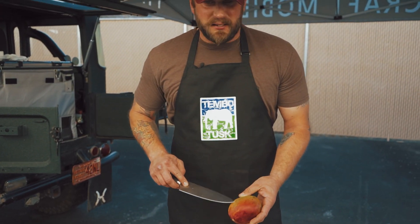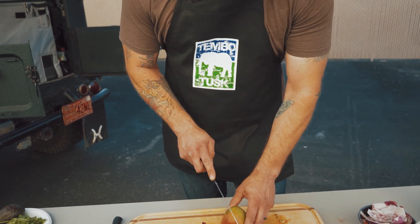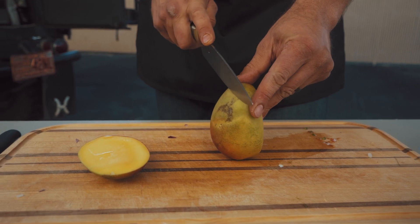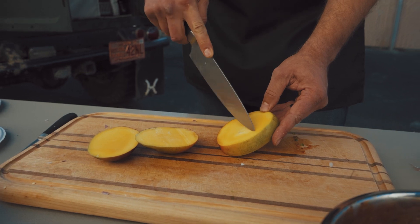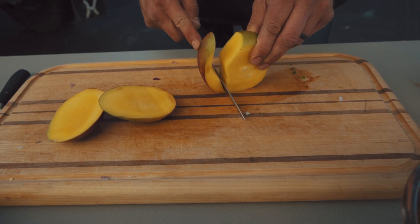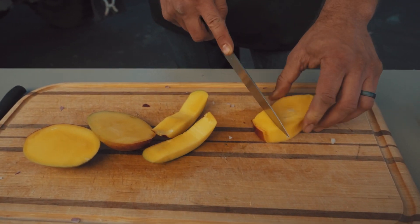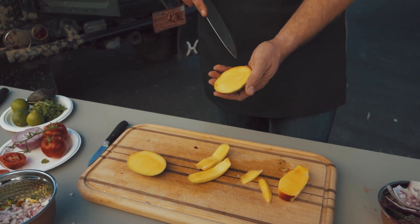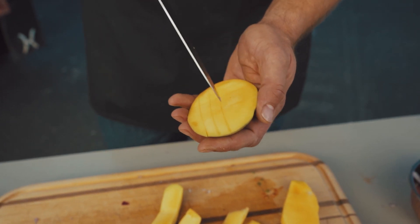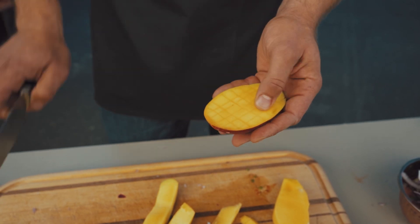Inside the mango there's a large seed, and you want to make sure when you cut it you get enough of the fruit — I like to call it the meat portion of the mango. When you slice it, you go on both sides and work your way around the seed. You can see right here, that's the seed. Then you cut little grids like you're dicing it — just like with the avocado — but don't break through the skin.